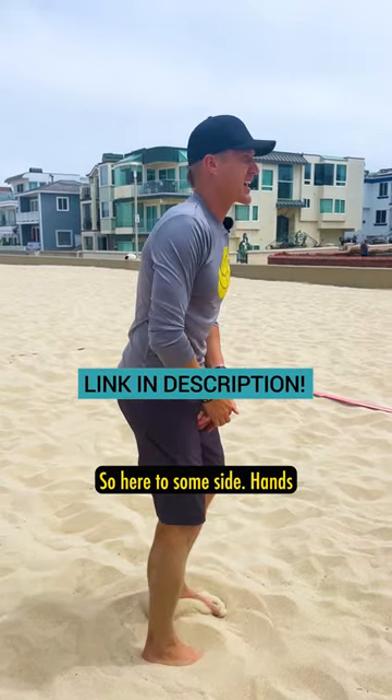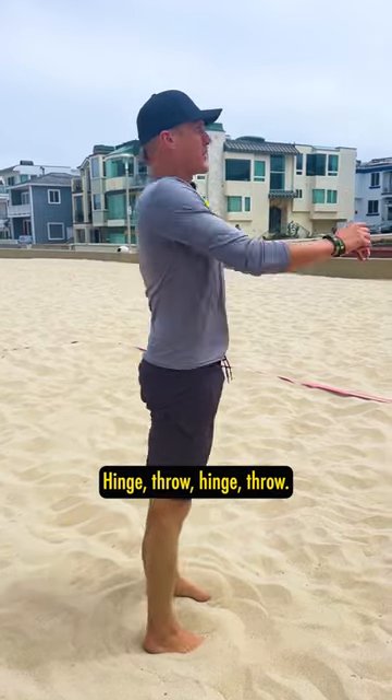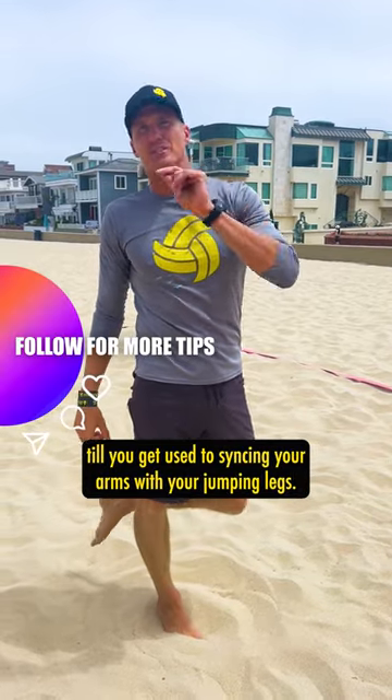Here it is from the side. Hands here just below my chest. Hinge, throw. Hinge, throw. I want you to do that a whole bunch of times until you get used to syncing your arms with your jumping legs.